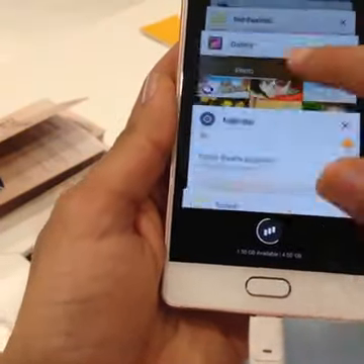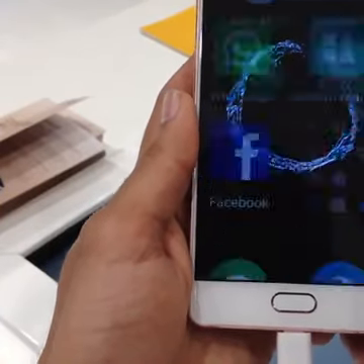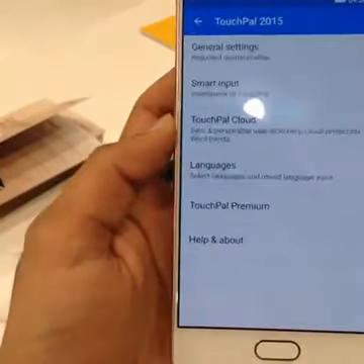That ring is Gioni's new logo — it's not a fingerprint sensor. The camera at the back is 16 megapixel with flash and it has phase detection autofocus as well as laser assisted autofocus.